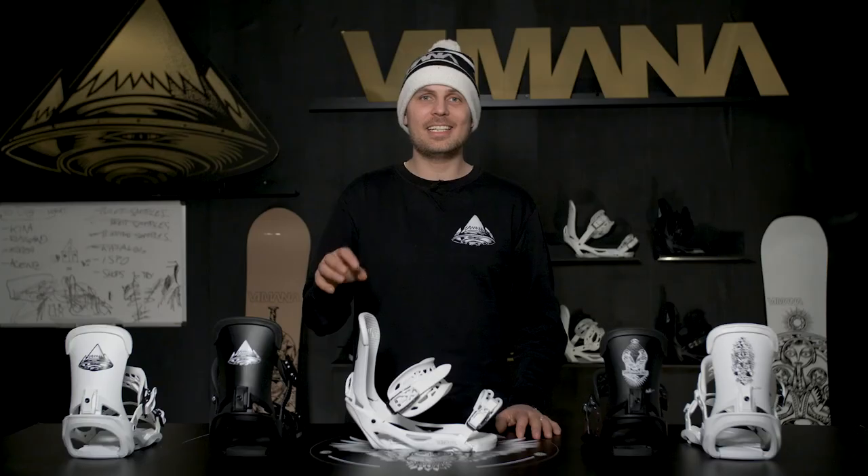This is the 2018 Scando Binding from Vimana Snowboards. Thank you for watching.